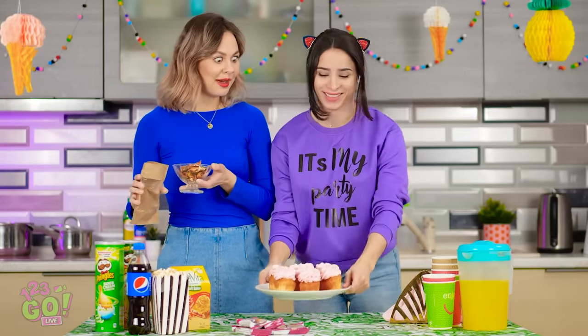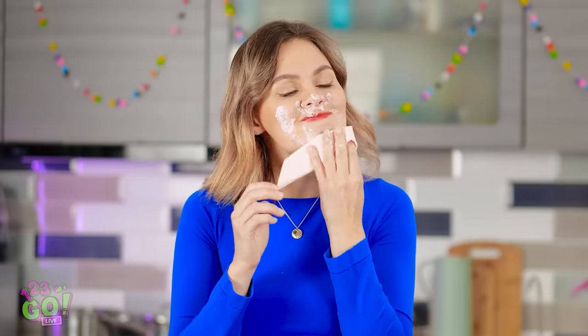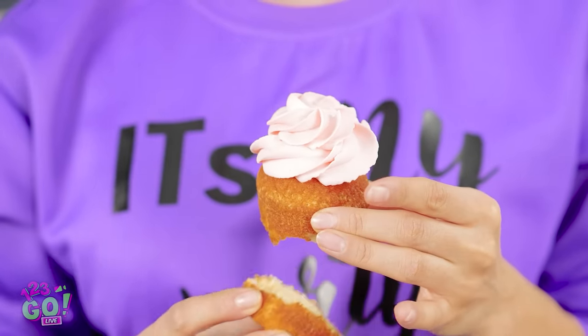Did someone order some cupcakes? I'd better try one — make sure it's not poison or anything. Why do cupcakes have to be so messy? I think I have a solution! In one swift move, you can have yourself a cupcake sandwich — now the frosting is nice and secured and it still tastes like heaven! That's seriously brilliant, Bella! One little twist, and poof — sandwich time! Cheers, girl!